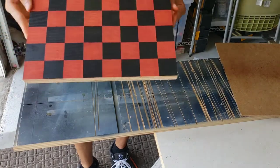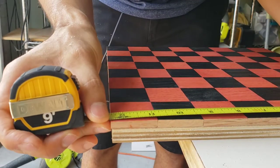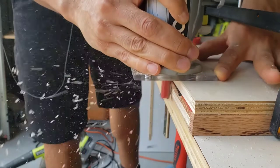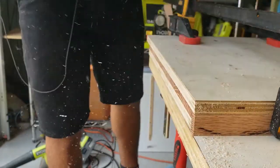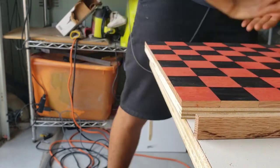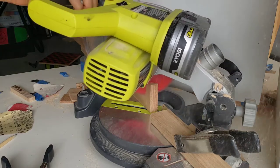One thing I'd do differently is make the plywood base slightly more oversized, because after the glue cured I noticed a little overhang on some rows and columns — I didn't cut all squares perfectly square. It wasn't a big deal; I trimmed off the excess using a flush trim bit on my router. I'd also definitely recommend having a scrap piece at the end of the cut so you don't get tear-out and potentially chip off a corner of the chess board you just glued up.